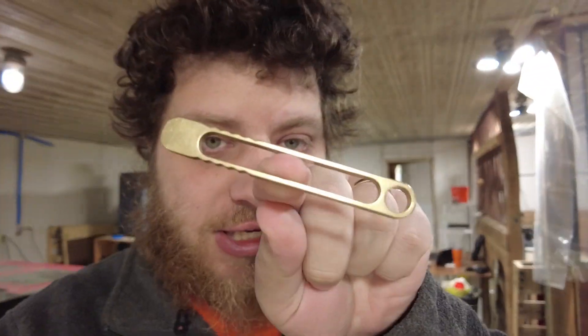Hey everybody. In today's video we are going to be making one of these pry bars out of stainless steel. I originally did a prototype batch out of brass and it went super well — they were easy to make, they were very fast — but brass does not make a very good pry bar. So that's why we're going to stainless for the production pry bars.